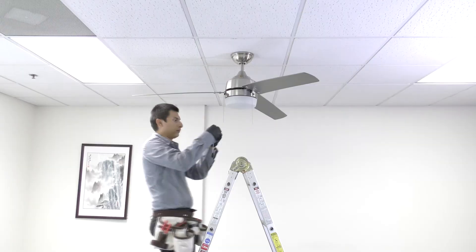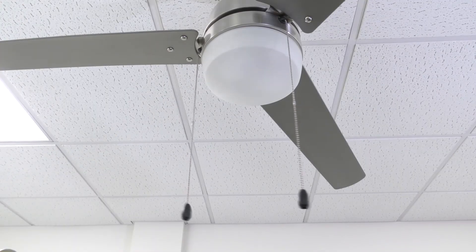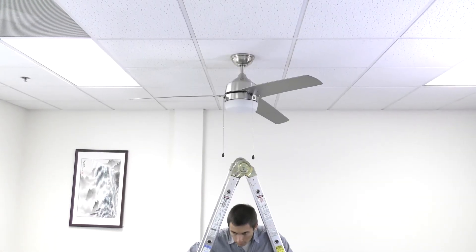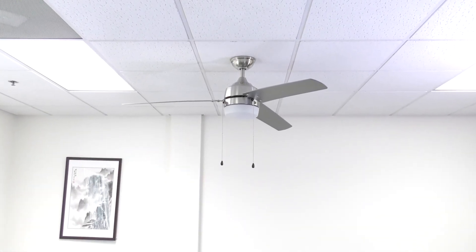Finally, clip on the pull chains and fobs. Power can now be restored at the breaker. The installation is complete and the fan is now ready to operate.